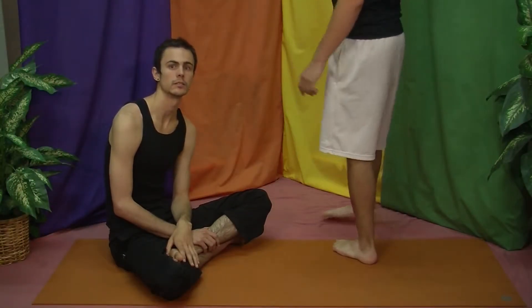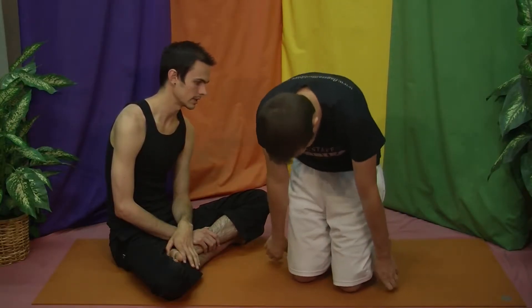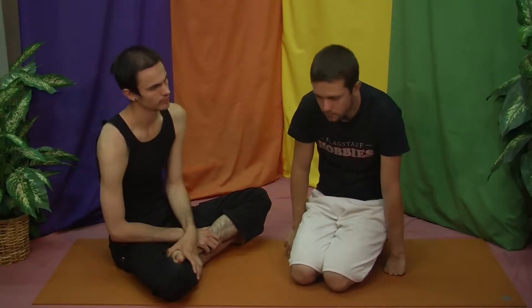That gap is kind of where yoga takes place, in a sense. If you're able to put a stopgap between you and your reaction, you have shut down your habit in some sense.